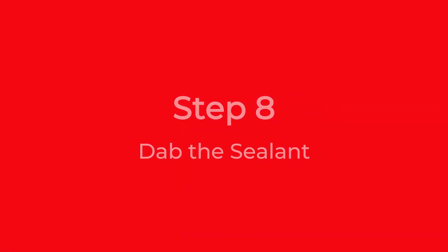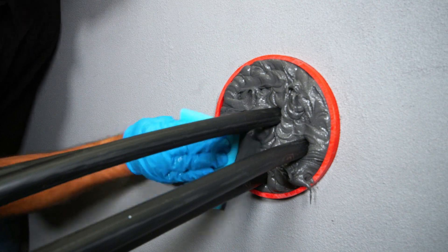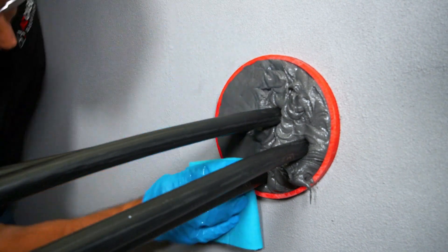Step 8: Dab the sealant. Gently dab or pat the sealant, focusing on ensuring it makes complete contact with all surfaces of the duct and cables.